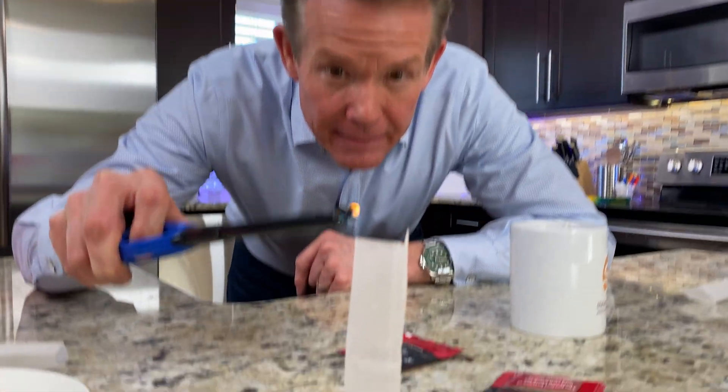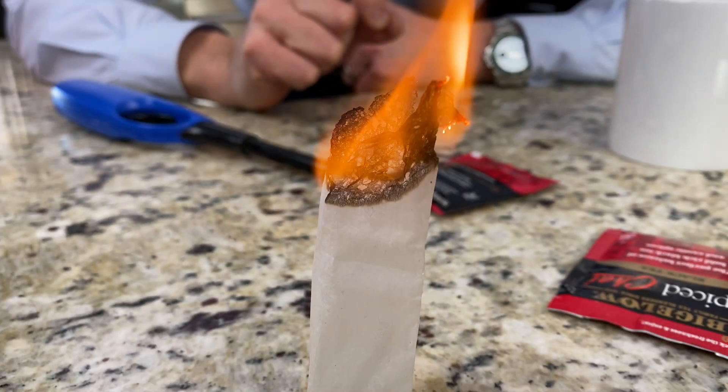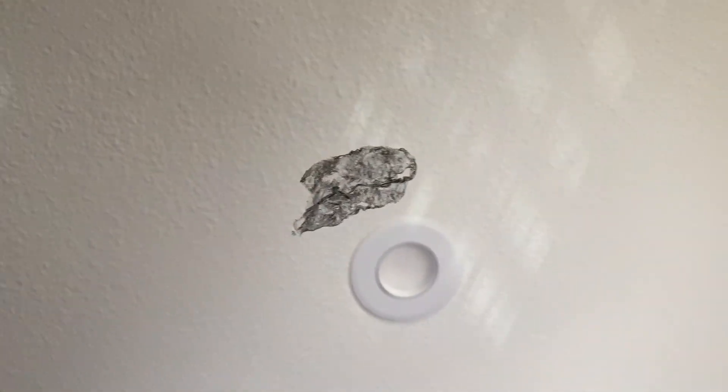All right, let's see if it works. Ready? So we light it like this. On the inside those molecules are a little bit warmer. It'll give it some liftoff and it looks like it lifts — and there it goes! And it is back. Look at this — and back down again.